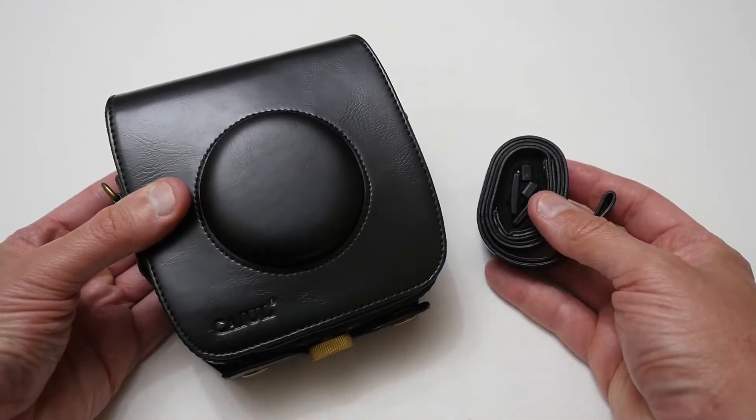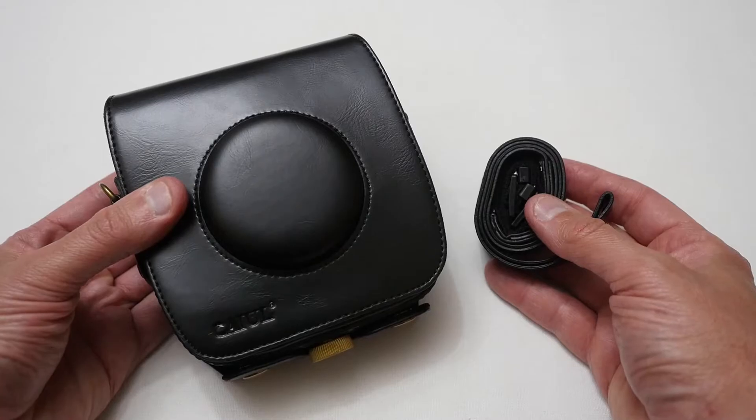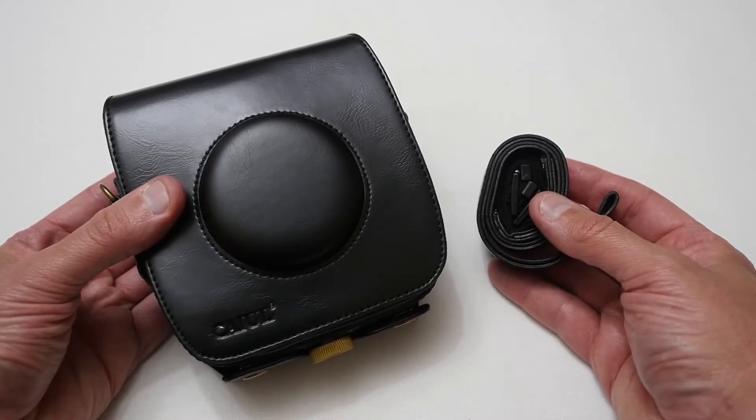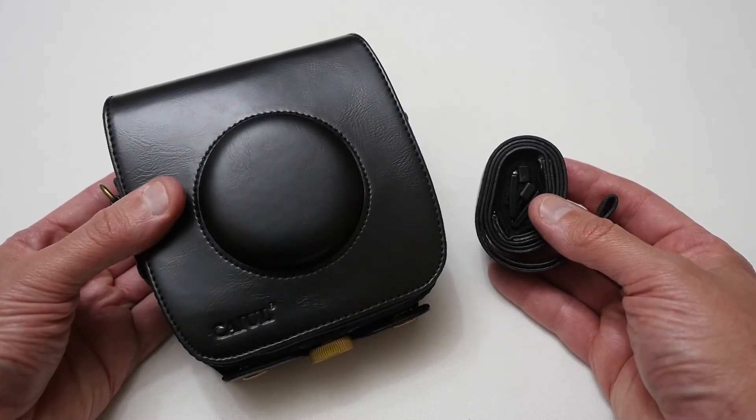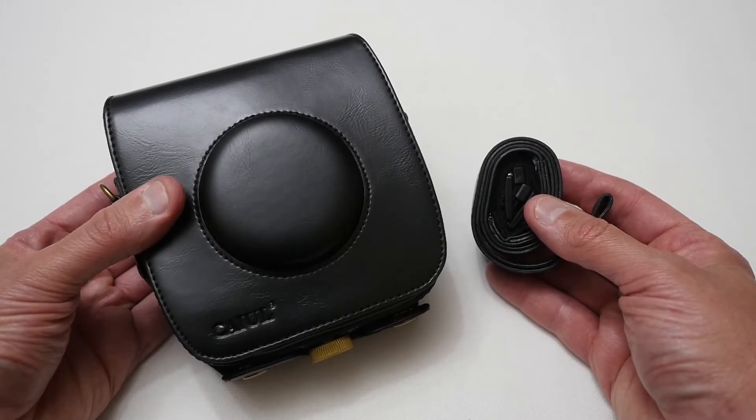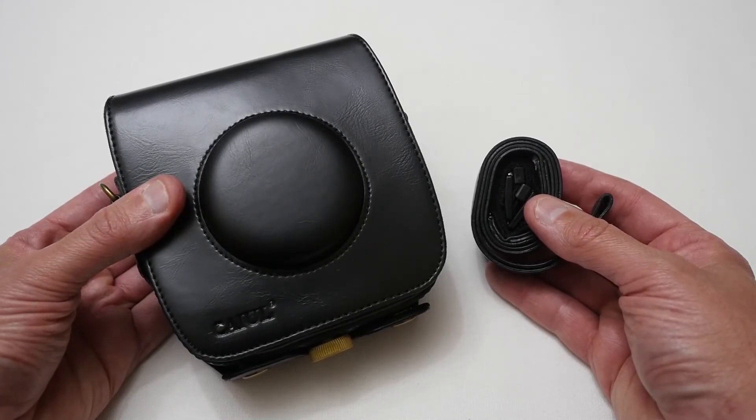There you go — that's my look at an aftermarket case for the SQ10 camera. If you want to get one of these, best to look on eBay or Amazon — they're definitely a lot cheaper than the official version and they seem just as good. Anyway, I'm Justin and as always thanks for watching, please subscribe to my channel.